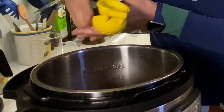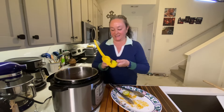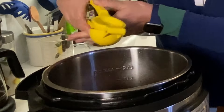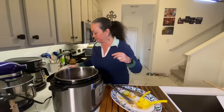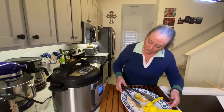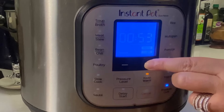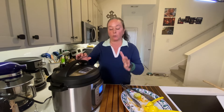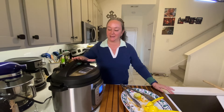Lime is going in. Smells so good — I love the smell of citrus. All I've got to do now is add two bay leaves and we're going to seal her up. We're going to hit pressure cook and we want to go for one hour. Got it set for one hour on more high. When it goes off, I'm going to let it naturally release — which just means leave it alone for 20 minutes — then hit the button to release whatever pressure is left in the pot.